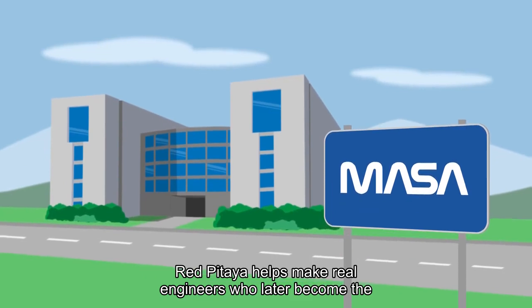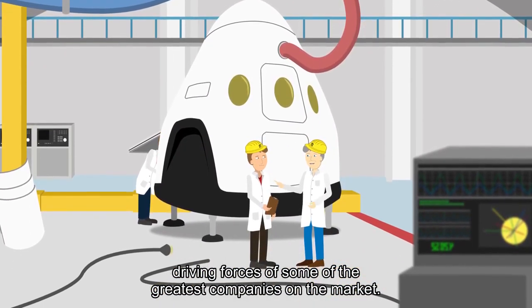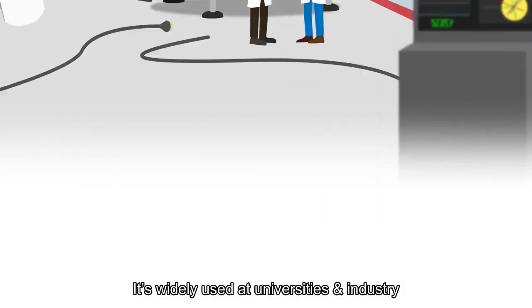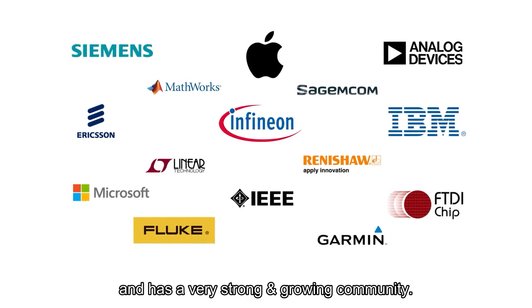Red Pitaya helps make real engineers who later become the driving forces of some of the greatest companies on the market. It's widely used at universities, industry, and research institutes around the world, and has a very strong and growing community.